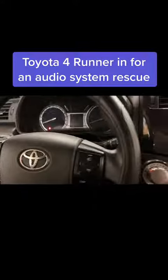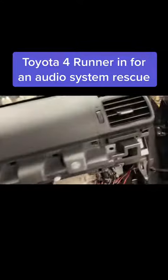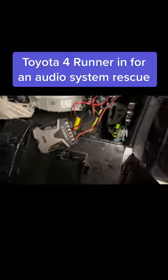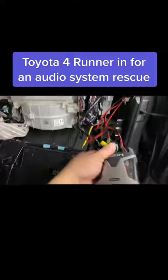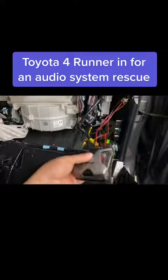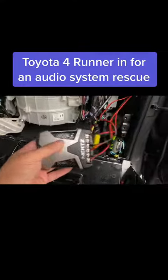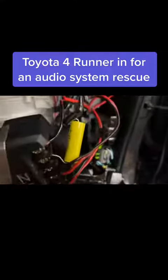Let's take a look at this horrible installation that another shop did in this 4Runner. The crossovers for the front speakers were literally shoved behind the glove box, not mounted or secured in any way. The speaker wires were just jammed into the terminal strips with no type of spade terminals or connectors.